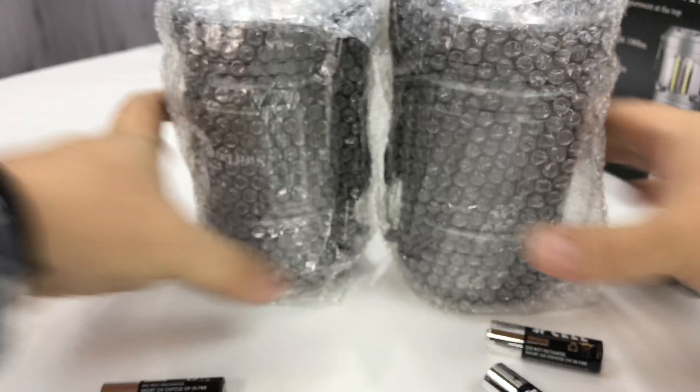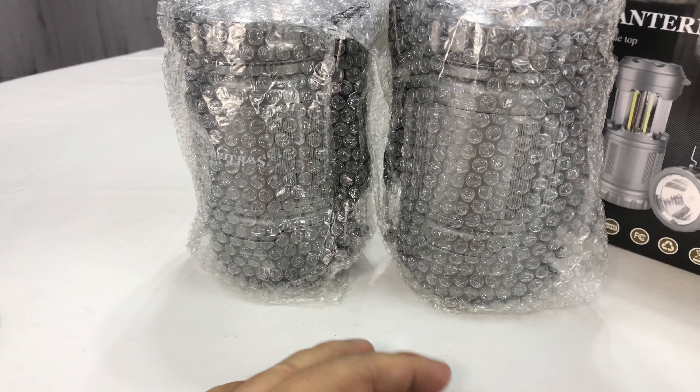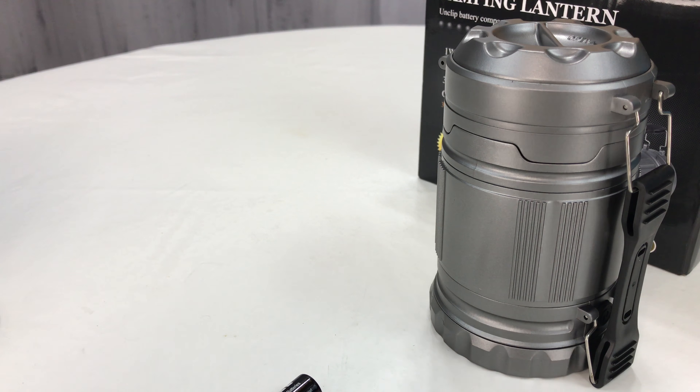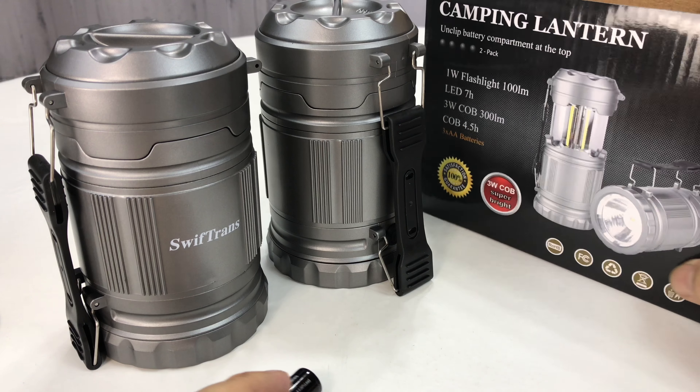My total surprise here is that it comes with batteries too — I really was not expecting that, so that's pretty cool. Now if we open them up, boom, we got one, and if you stay tuned I'm going to tell you that one of these is going to be given away.